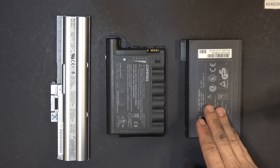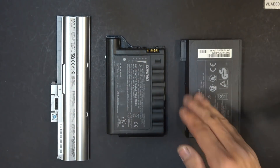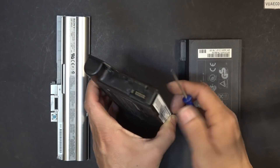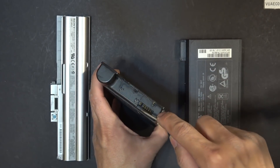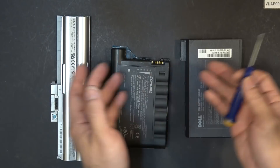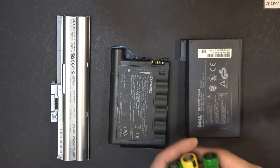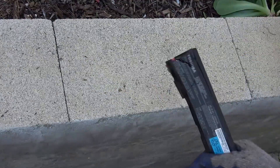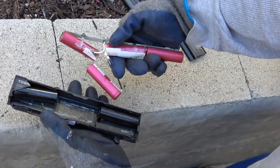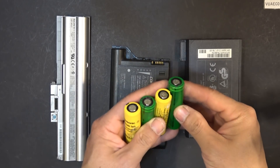Today I'm going to talk about salvaging laptop batteries, specifically salvaging 18650 cells from laptop batteries. In the past, when I first learned how to remove the cells, I used to use a screwdriver and try to pry it out at a corner — it takes a long time and sometimes I'd puncture myself and bleed. But there's a better way that's faster and safer, where you can remove these cells in seconds. I'll also give you some other tips about salvaging these 18650 batteries.